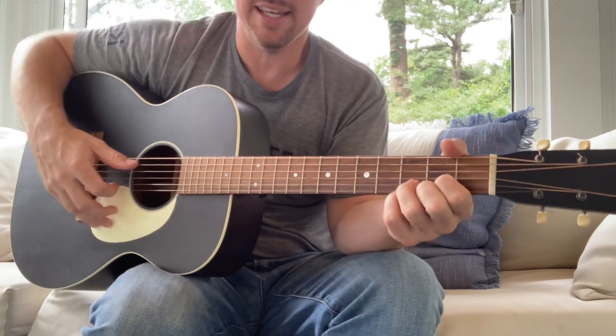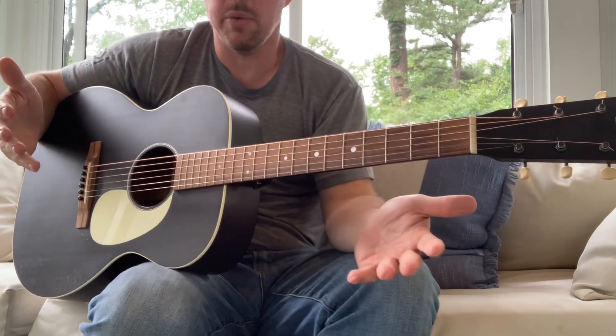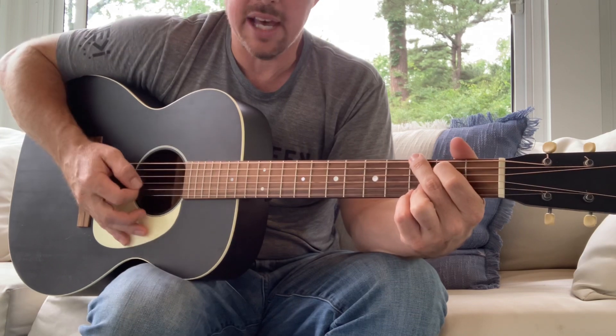So once you've learned those — G, C, and D — try to play along with songs or just do some general strumming and try using those little hammer-on tricks.